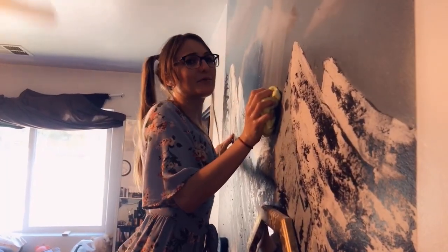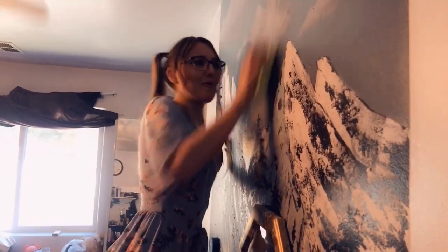Billie Jean said that I butchered the whole wall so now I need to start all over again. Nah, I actually don't care.